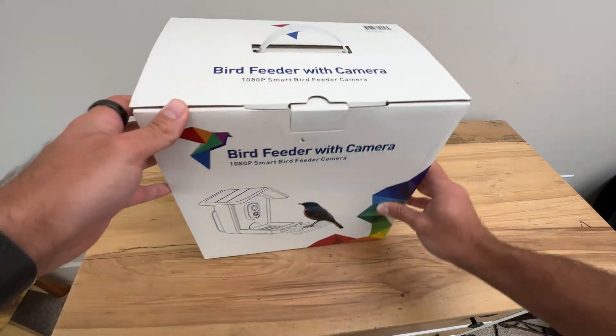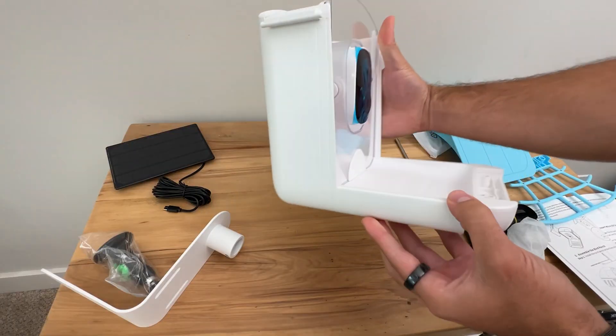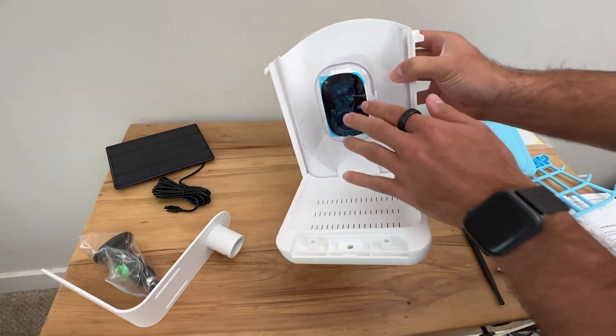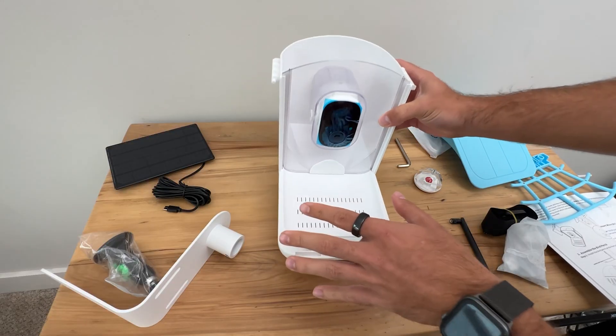This is where you get inside the Smart Bird Feeder. This is how you put the bird feeder together. You have the main camera here, and this is the actual base where the birds would actually land.